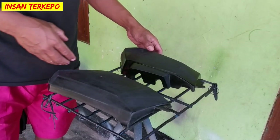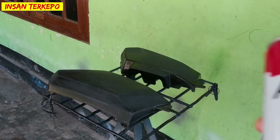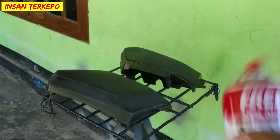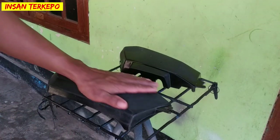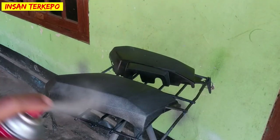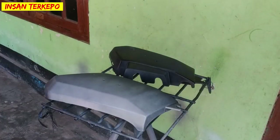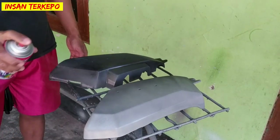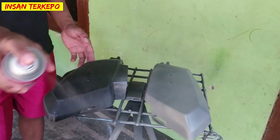Oke, setelah benar-benar kering kondisinya seperti ini. Kita susun atau kita letakkan di meja aplikator ataupun meja putar. Oke langsung saja kita gunakan primer surfacer atau bisa dibilang epoxy. Kita kocok-kocok dulu sebelum digunakan agar cat yang ada di dalam itu betul-betul tercampur secara merata. Untuk pengaplikasian dari primer surfacer ini saya lakukan sebanyak satu lapis saja secara merata dan menyeluruh. Pastikan tidak ada celah atau bagian yang terlewatkan.